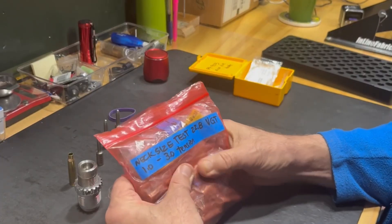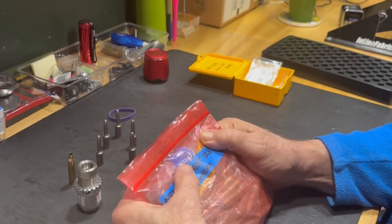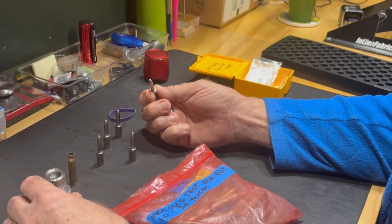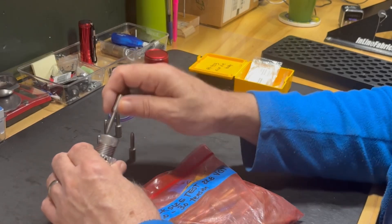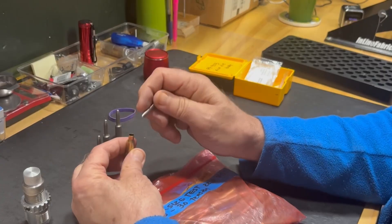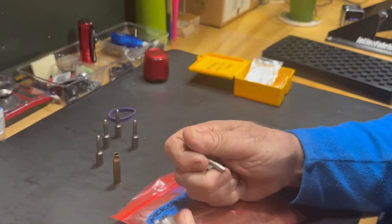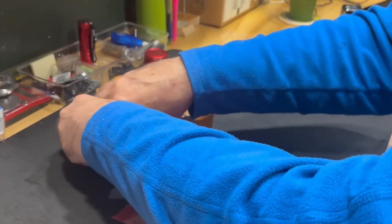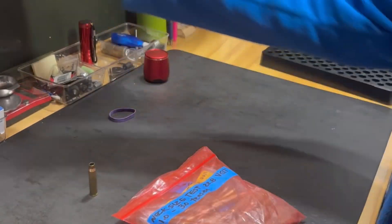So what I've done is I've loaded 50 rounds — five ten-shot groups. We're going to go in half-thousandth increments from one thousandth to three thousandths in neck tension. By using these expanders, you'll gain consistency in your neck tension, and hopefully that will eliminate the flyers I've been having. We're going to take these to the range and test them.